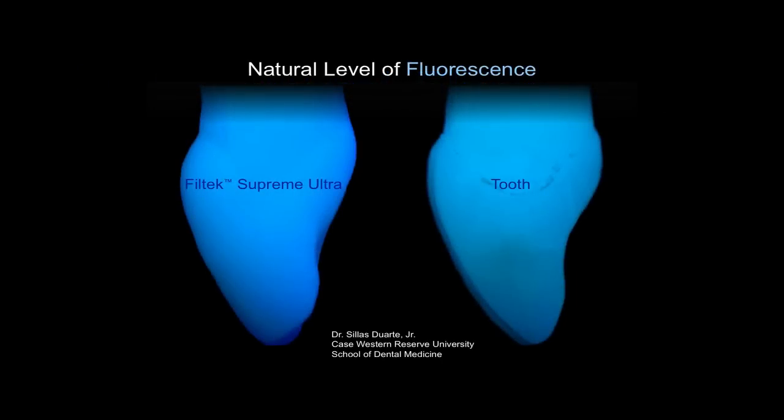Another advantage of this product over Filtec Supreme Plus is an improved fluorescence. If you look at this photo, basically this is a tooth form made out of Filtec Supreme Ultra and a cross section of a tooth. This was done by Dr. Durante at Case Western Reserve University. You can see the fluorescence is almost the same as a natural tooth, which will be very advantageous in different lighting for the patient's restorations to look natural, especially when you have part of the tooth in composite resin and part being the tooth itself. I'd recommend seeing Dr. Durante speak — I've seen a lot of his work with Filtec Supreme Ultra and it's beautiful composite dentistry.